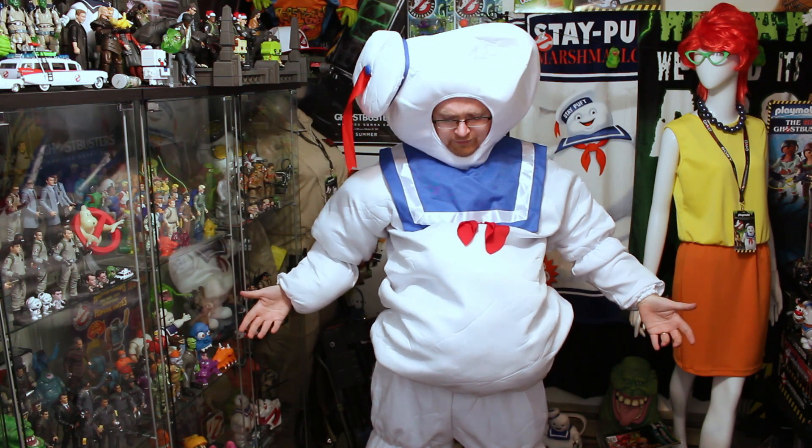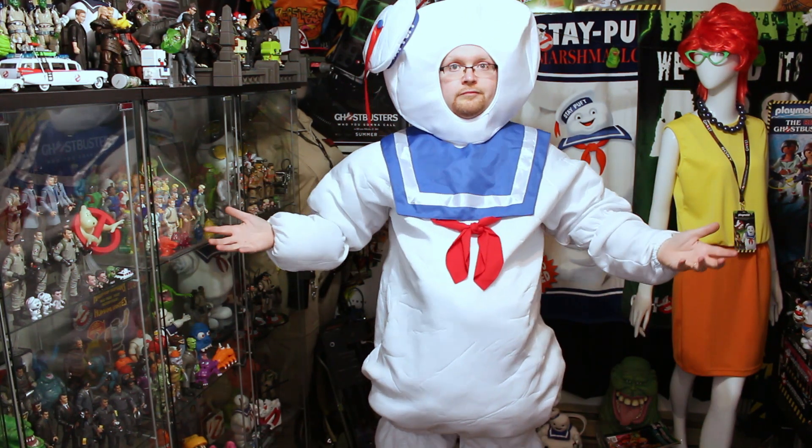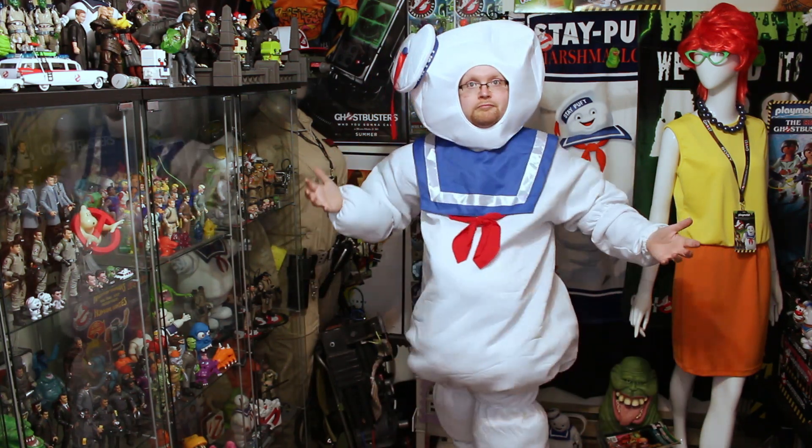The only question I have about the suit is how should the gut hang? You can have the shirt kind of low like I have right now, or you can actually move it up a bit. I don't know which way I prefer it — let me know. Do you like the gut high or do you like the gut low? I can't believe I just asked my audience to vote on how they like my Stay Puffed gut. That's weird, right?